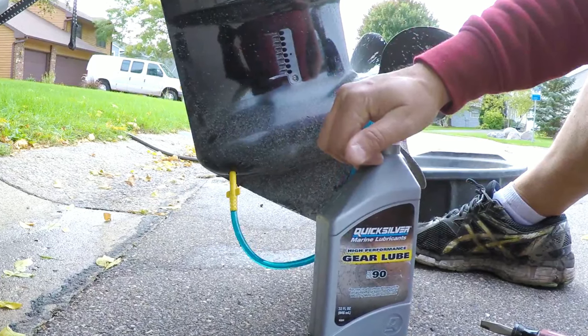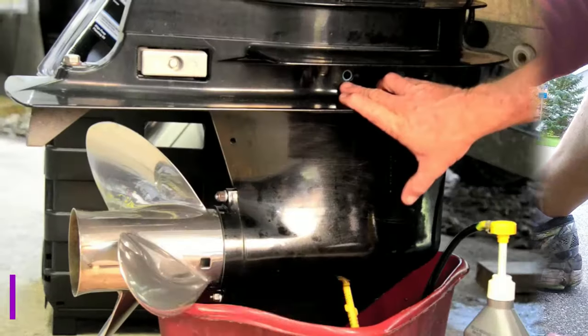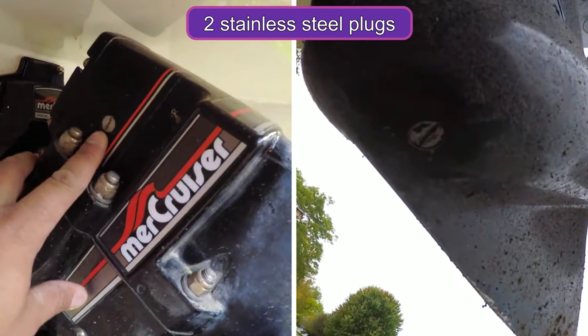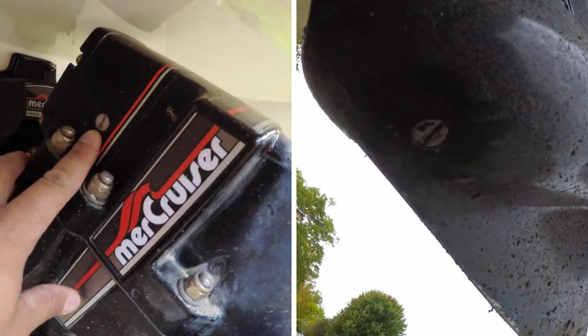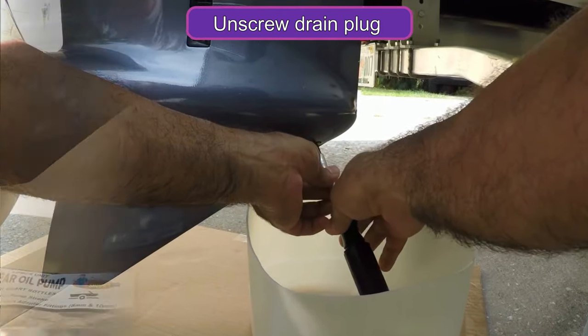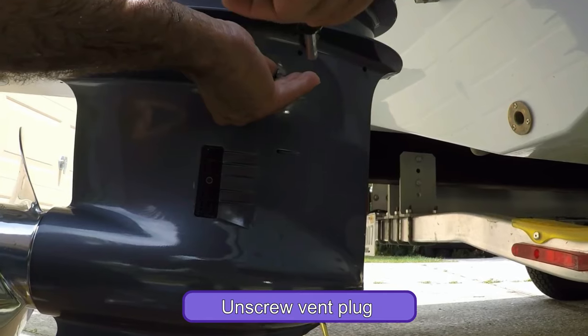Change the gear oil. After changing the engine oil, deal with the gear oil. Locate the gearbox near the propeller. You should see two stainless steel plugs, one above the other. Position your collection pan and unscrew the drain plug at the bottom so the oil starts dripping. To speed it up, unscrew the vent plug at the top.